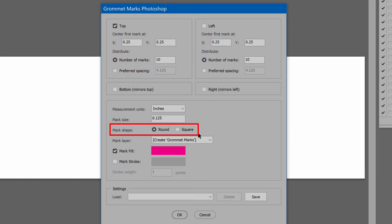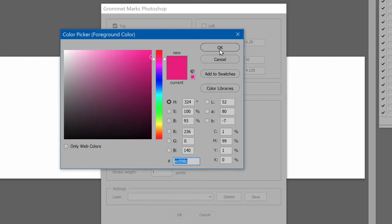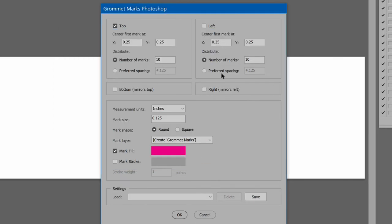Mark shape can be either round or square. The marks layer may be an existing layer chosen in the list, or create the layer: grommet marks. The marks may be filled, stroked, or both — click the checkbox to enable each as desired. The color of the fill and stroke may vary; click the colored buttons to the right of each to open the color picker. If the marks have a stroke, enter the weight in points.